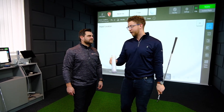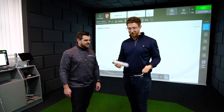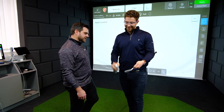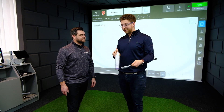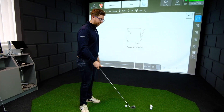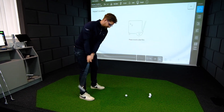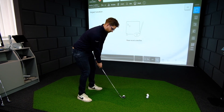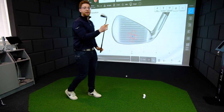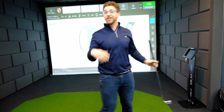The next feature is the impact location software on the X3, which also comes included. Spray some impact spray on the face, and you can either check it while hitting or compare it directly with what you see on screen. On screen we've got slightly below middle but out the centre of the club — and looking at the club face in real life, that is bang on. Spot on accuracy.